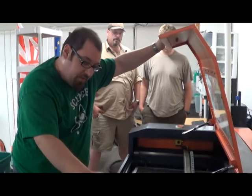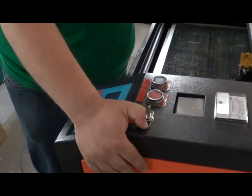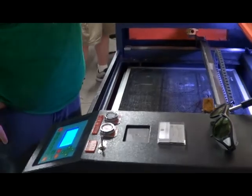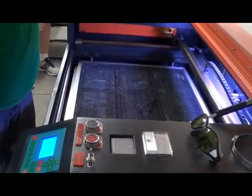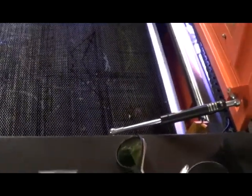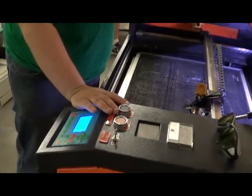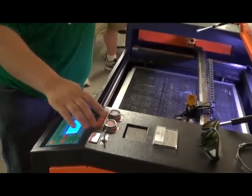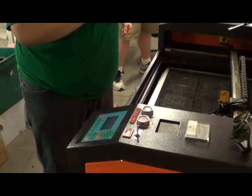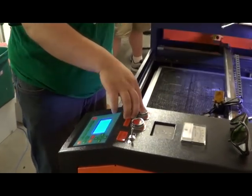Let's fire this thing up. There's a start switch, stop switch, and a separate switch for the high-voltage power supply. If the machine is doing something and you need it to stop right away, the stop switch opens up the contactor and cuts power to everything. It will stop what it's doing. It's not like a software stop command — it really does cut power.